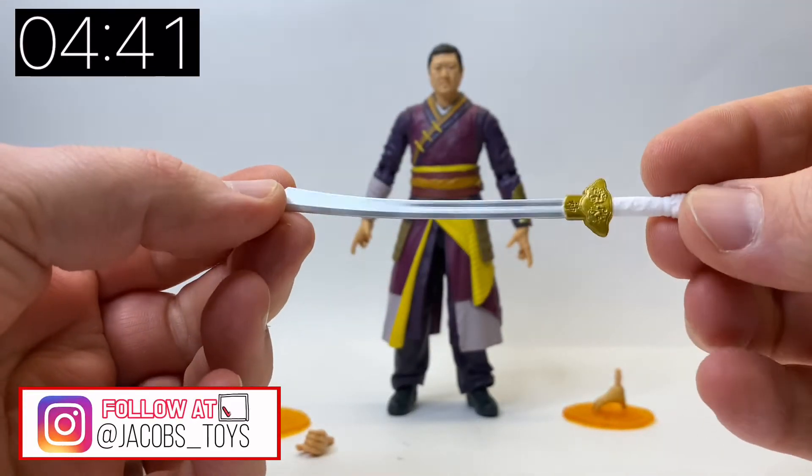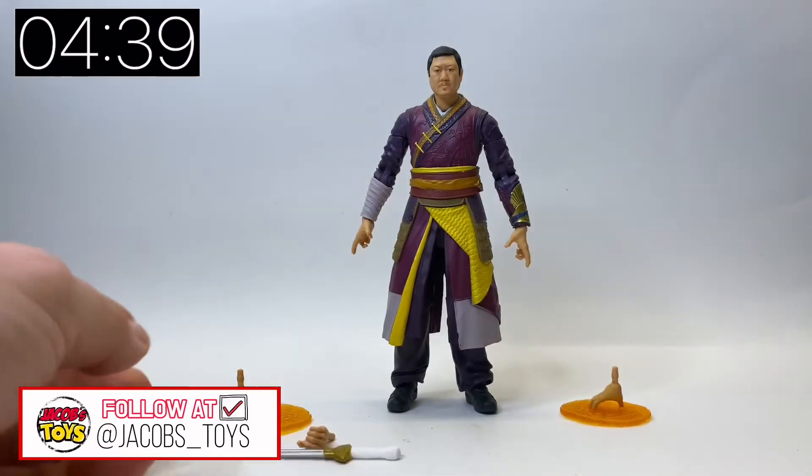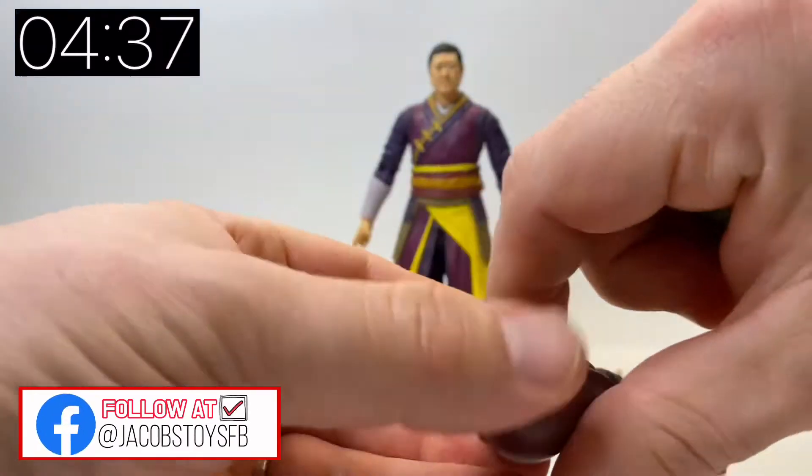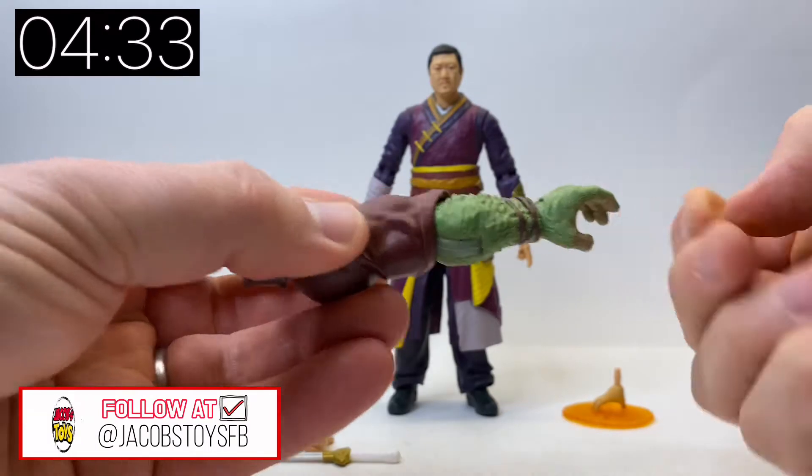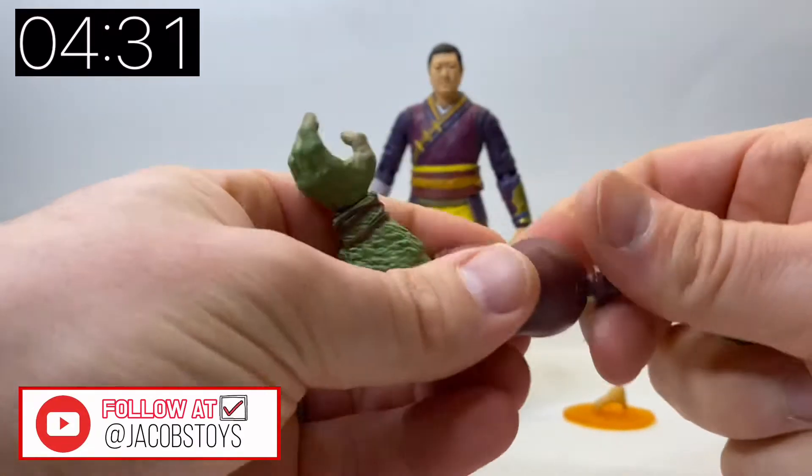He comes with a sword and obviously a sword-holding hand. Now I have no idea what this sword is. And this is the Rintra build-a-figure piece as well — he comes with the left arm and a closed fist.